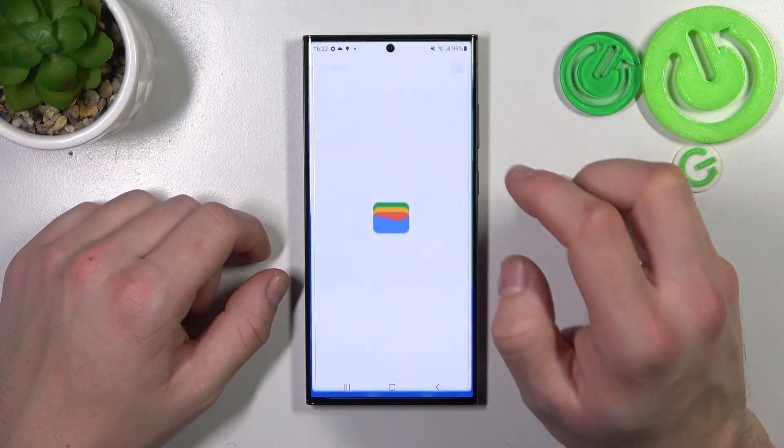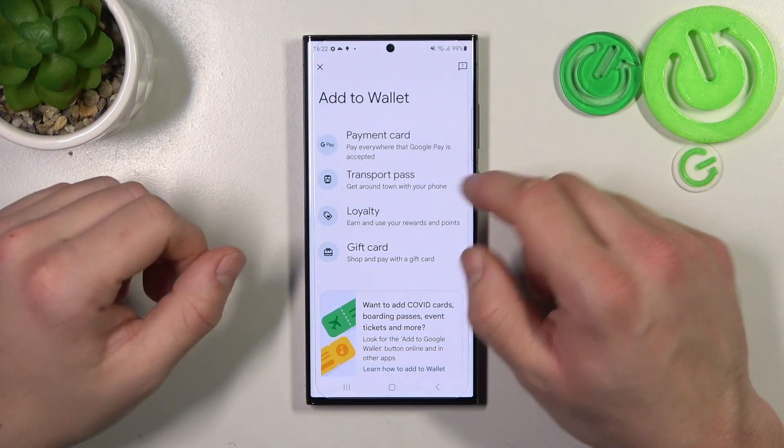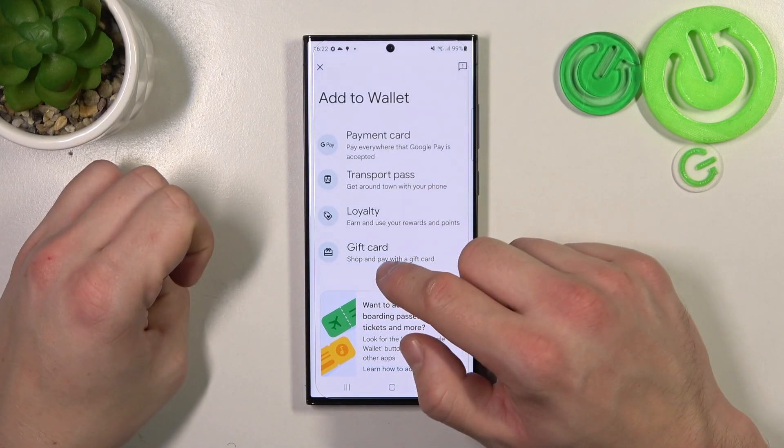In the beginning let's enter Wallet, tap Add to Wallet button, and focus on transit pass, loyalty and gift card.